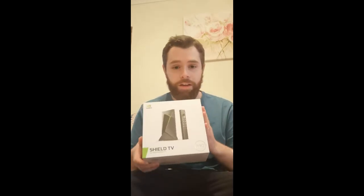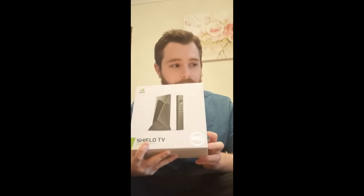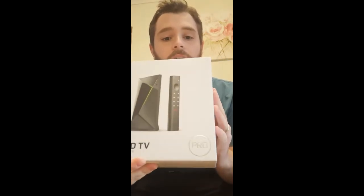Look at that — even the Pro is very shiny. The front of the box has the NVIDIA Shield itself as well as the controller. It says Pro right there. I didn't go for the gaming one — Heather didn't buy me the gaming one — because you don't need that gaming controller. It's 60 pounds for the additional controller.